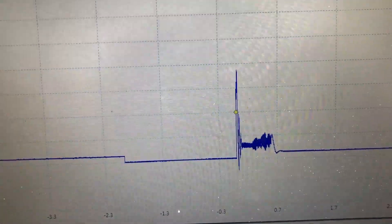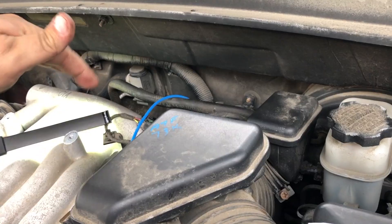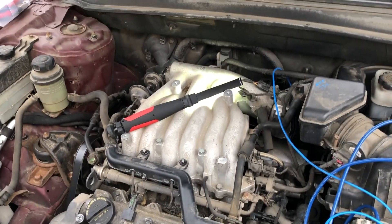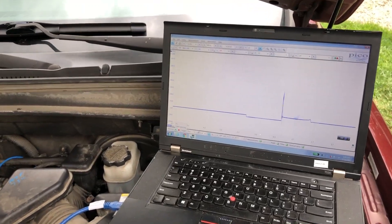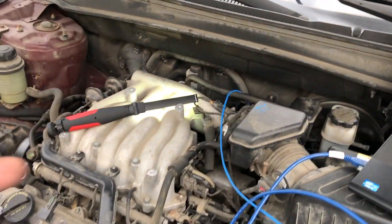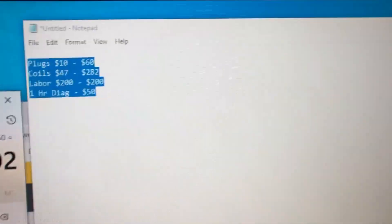We definitely have a coil or spark plug problem. I'll get them a quote on replacing all the coil packs and plugs — if we're tearing this apart we'll do at least the three back ones; the front ones could wait since they're easy to get to later. Now I know for sure I have an ignition problem, not a fuel injector problem. That's where a scope helps you out — you know what you're going after before you go after it, because once this is apart you can't do any more troubleshooting until you put it back together.